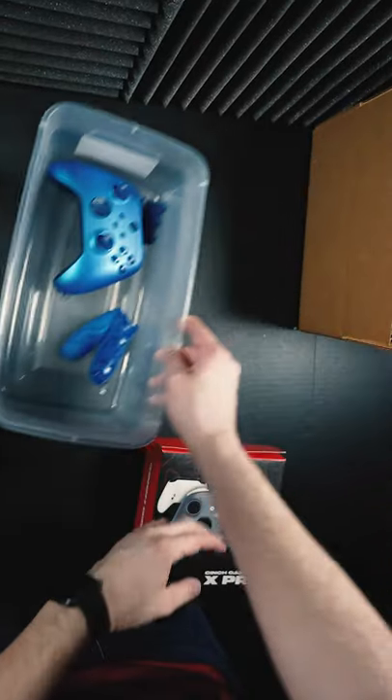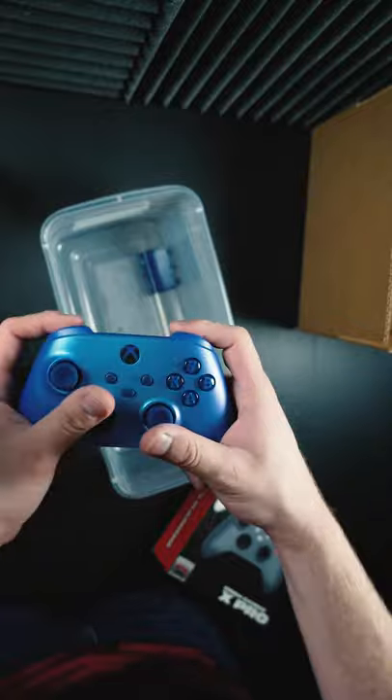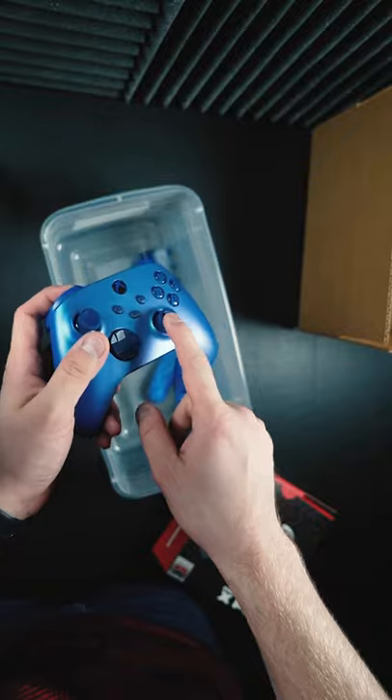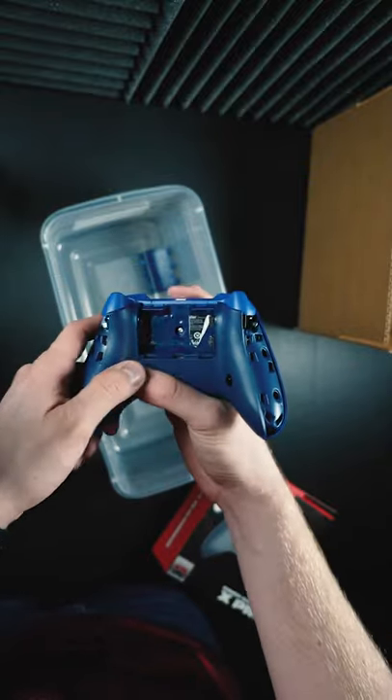This is one of our new Xbox Pro Series Instant Shift controllers. This is the Aqua Shift limited edition controller. These are sold out everywhere — cinchgaming.com is the only place you can get them custom right now.